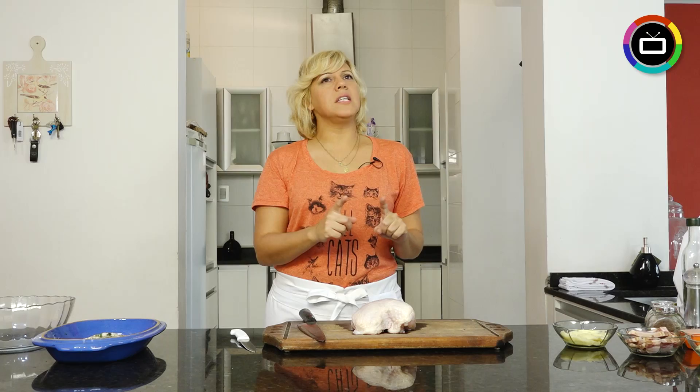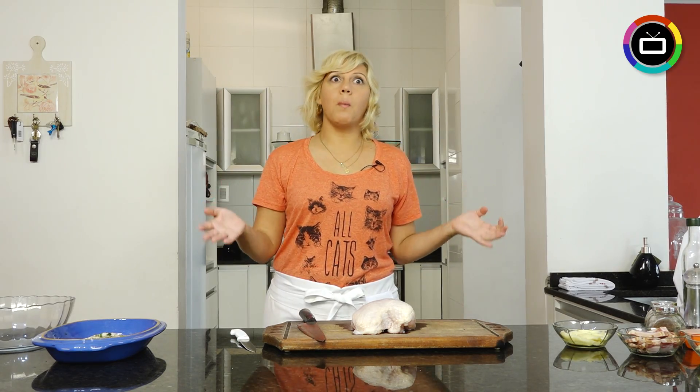Hello, how are you? Today I have a recipe that people will think is French from the name, but no. Pechugas cordon bleu.